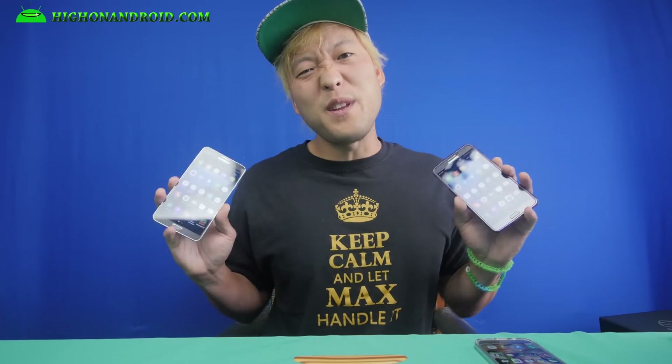S7 Edge users be like: 'Look at my phone, I got edge screen, my phone's got Marshmallow.' Note 3 users be like: 'Oh yeah, I got two phones and I have all of your features — I'm doing edge screen all day, I got the new game launcher, and my phone's even rooted, I got always-on screen working also.' So they were going to learn how to turn your Galaxy Note 3 into an S7 Edge — let's go do this!